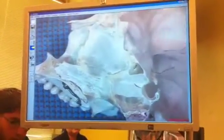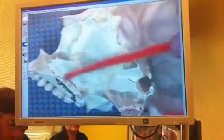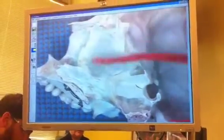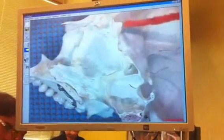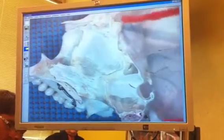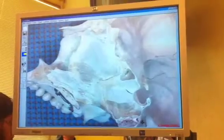Right here you can still see the perpendicular plate — right here. And then right here is going to be the vomer bone. So the vomer bone is connected to the perpendicular plate. And up here is still the crista galli. You guys see the crista galli? Yeah.